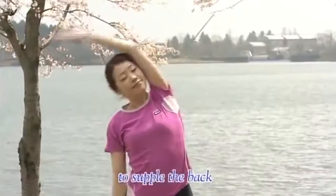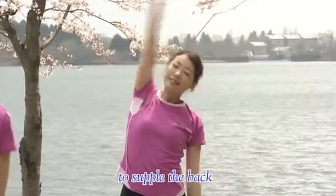Next, arm bends. First the left and back again, then the right and back again. 1, 2, 3, 4, 5, 6.